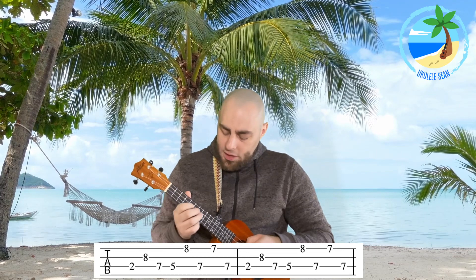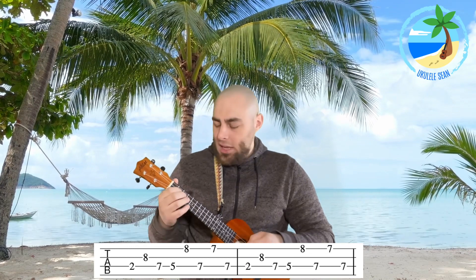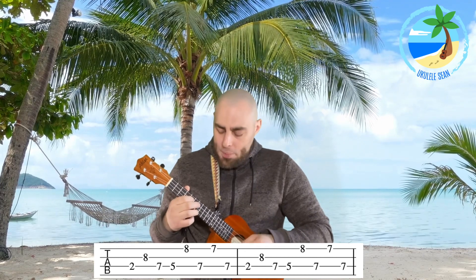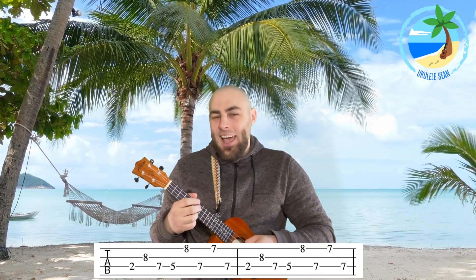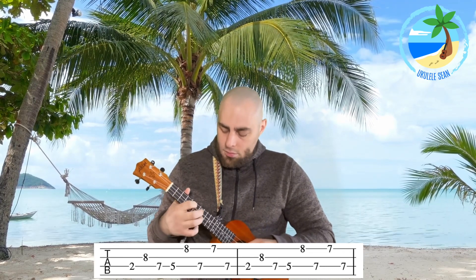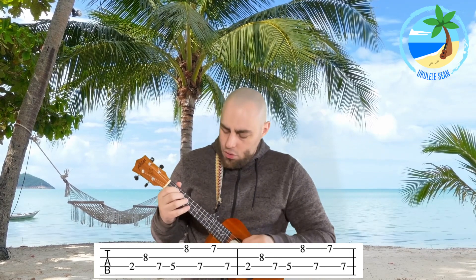Now let's look at section two. We start on fret two with finger one on string three, then use our third finger to go up to fret eight on string two, then fret seven on string three, then fret five on string three. Let's have a go putting that together: one, two, three, four. Then just like before, fret eight on string one, fret seven on string three, fret seven on string one, fret seven on string three. Let's put it all together: one, two, three, four. This plays two times through — let's have a go: one, two, three, four.